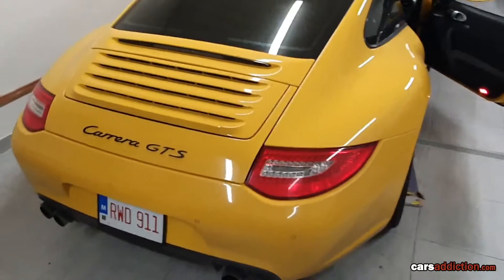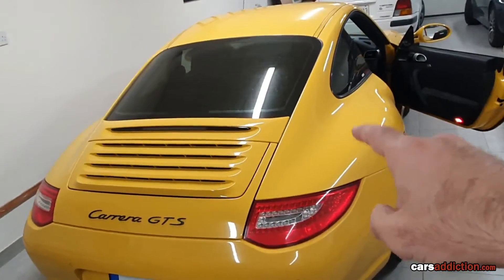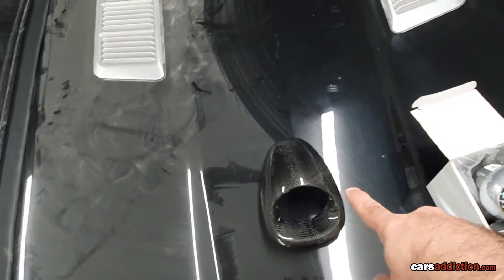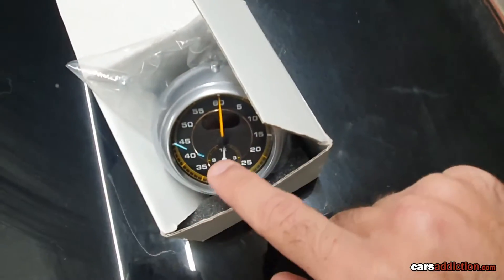Hi, Ryan from CarsAddiction.com, and today we'll be showing you how to remove the Kronosport Clock from your car. The car we are working on today is a Porsche 997 GTS, and what we'll be doing exactly is removing the pod, replacing it with a carbon fiber one, and replacing the Kronosport Clock with this GT3 Clock.